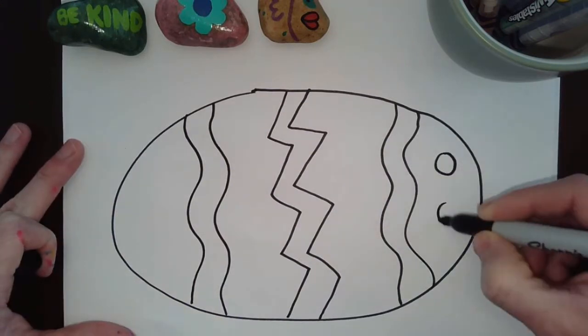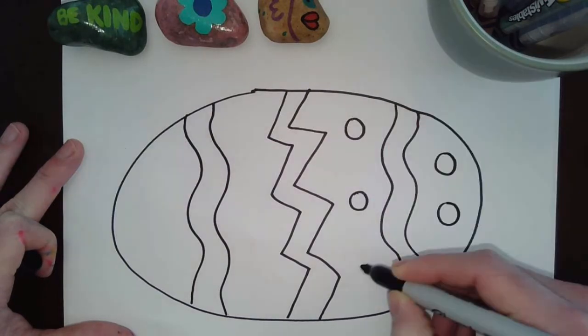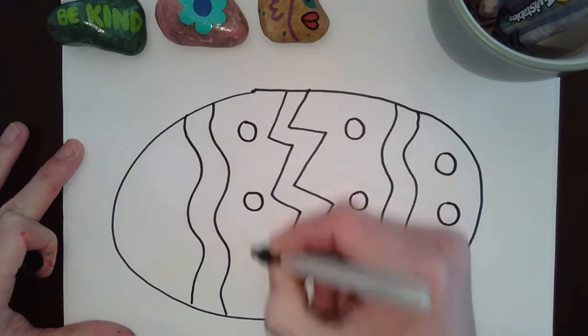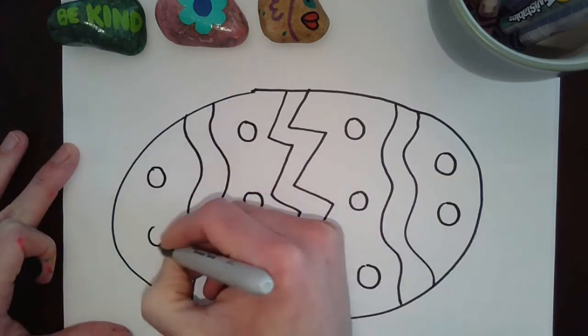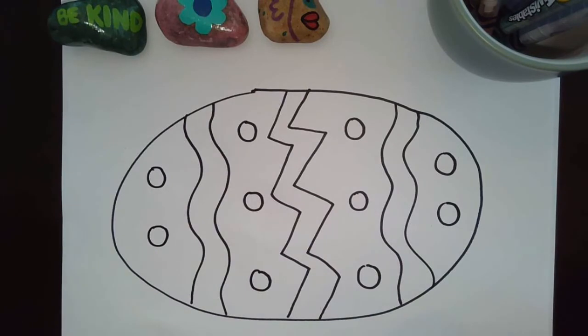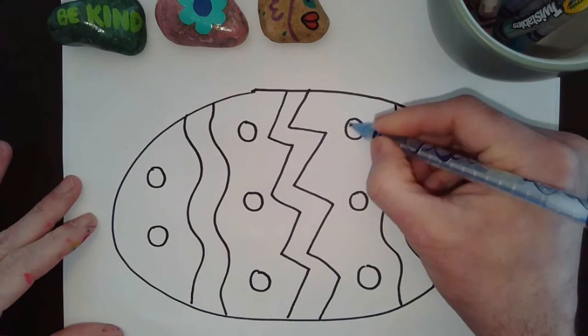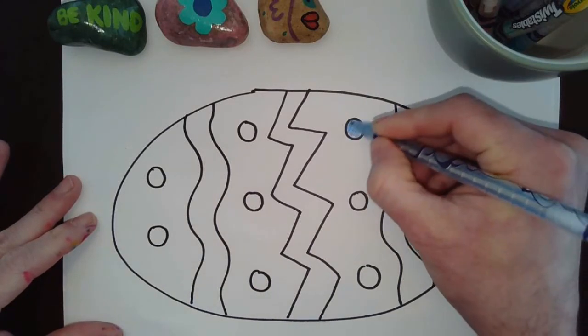I'm gonna add some polka dots — you can never go wrong with polka dots! And again, friends, I'm doing a simple design, but you can do a word on this paper, you can do a fish, whatever you want. Then I'm gonna color it in. I have these twisty crayons here and I'm just gonna go ahead and color it in.